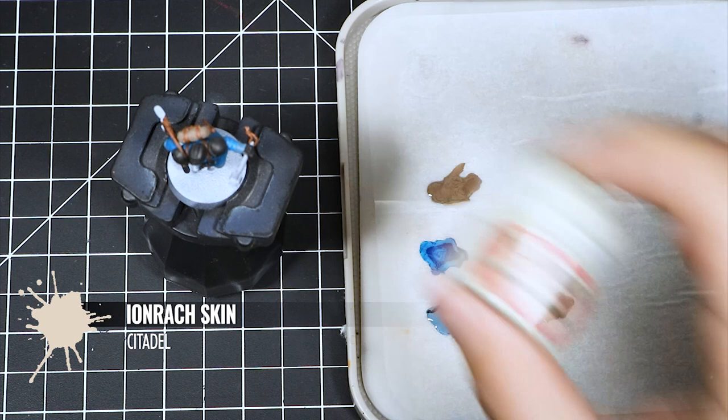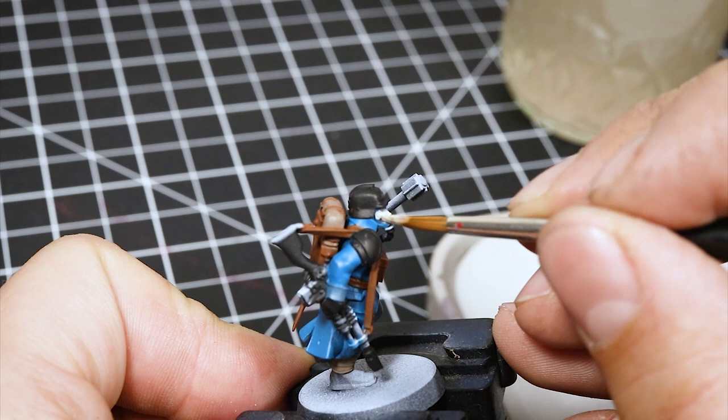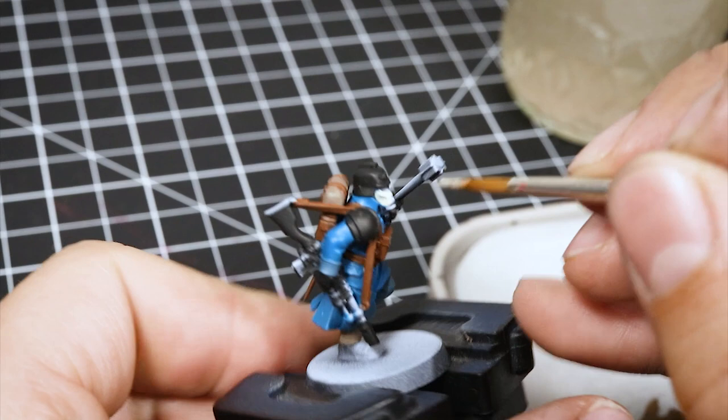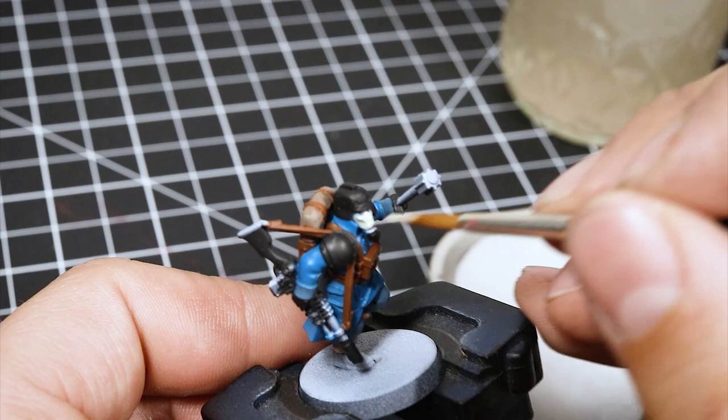Next, I'm using Ion Rack Skin for the mask of this model. It looks like a pale greenish bone color that I'm going to use on the face mask. This is different than all of the other tones. If you want to save on color, you can use a little bit of white with the Steel Legion Drab and it'll look similar. I'm going to use this color to color in the mask, and that's it.